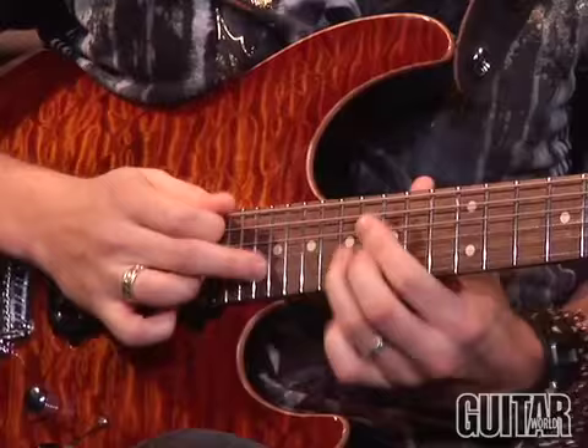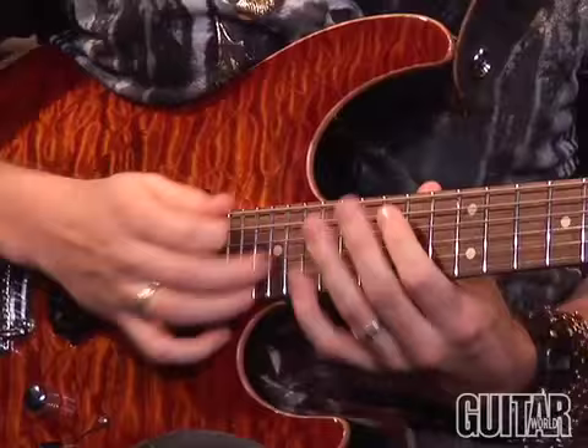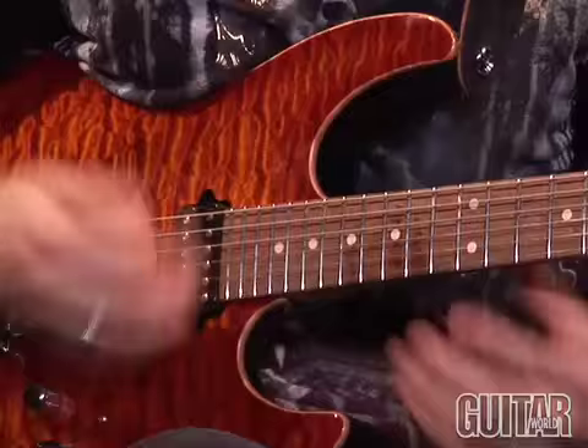And that in and of itself can be a lot of fun. You can just jump around all over the place with those two shapes right there, and as long as you're in the key of A minor, it's a get out of jail free card.